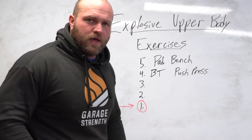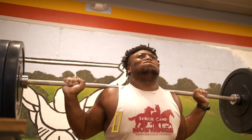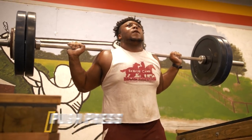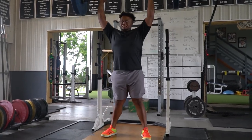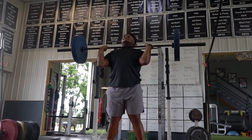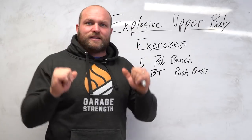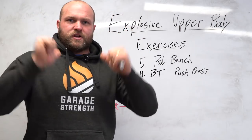That takes us into our fourth best upper body explosive exercise: the behind the neck push press. This is a movement you can also do from a front rack. If you're an Olympic weightlifter who struggles with jerks, do it from the front rack. A lot of shot putters, discus throwers, and wrestlers who have experience doing cleans can benefit tremendously from a front position push press.